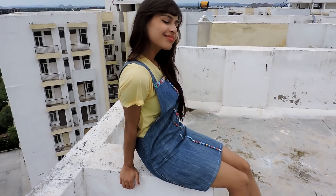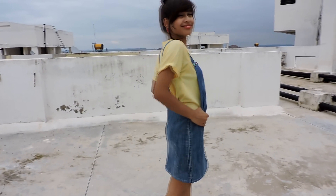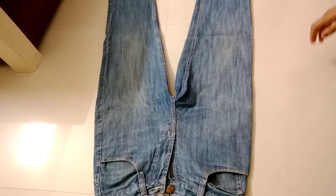Hey guys, today I will show you how to make this cute dungaree out of man's jeans. So let's get started. This is a 28 size of man's jeans.